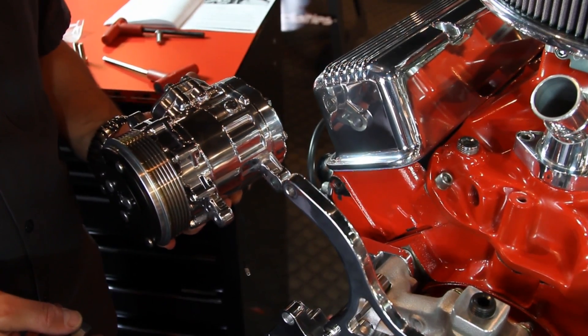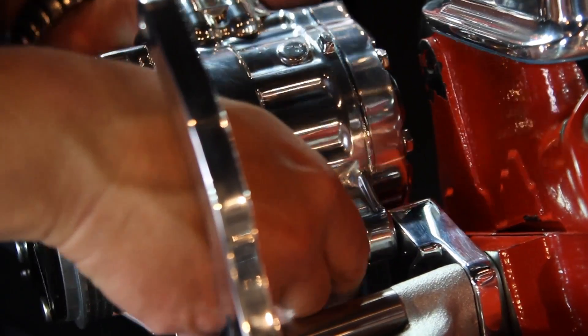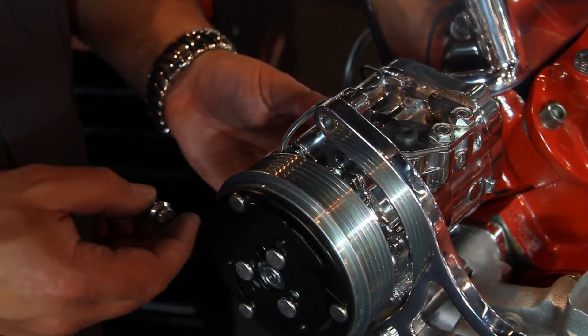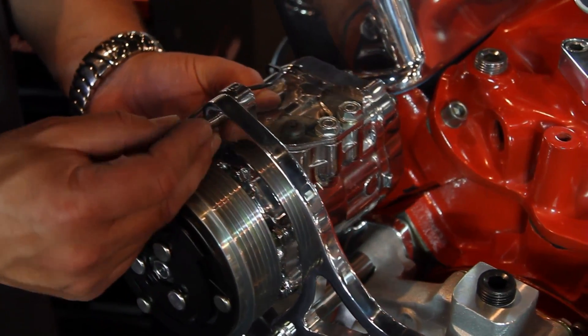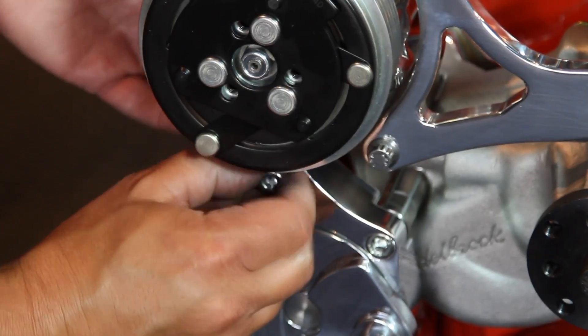Next up, we have the AC compressor by Sandin. Apply anti-seize onto the compressor bolt and slide it right into the saddle. Take your 8mm ARP bolt and thread it through the top of the bridge bracket and through the compressor. Finish it off with one last 8mm bolt below the compressor.